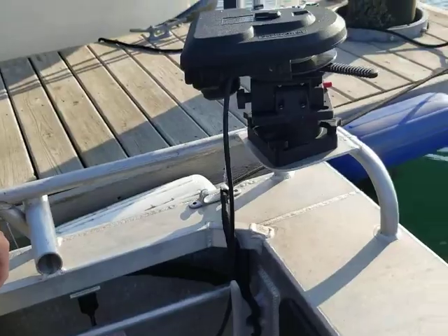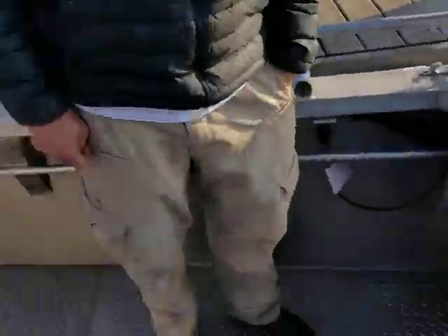That's it for our orientation on this 24-foot Bayweld. Thanks for watching.